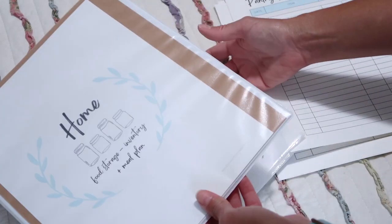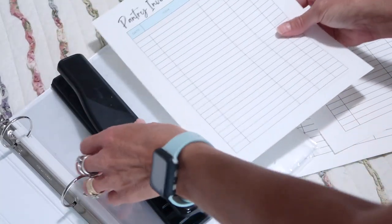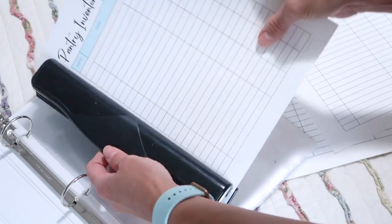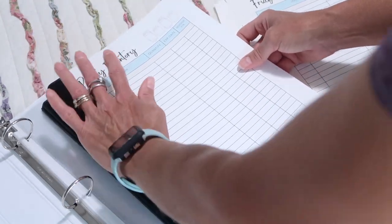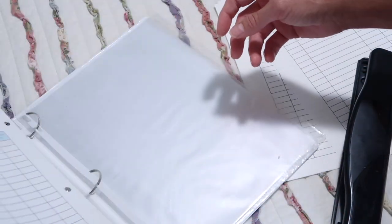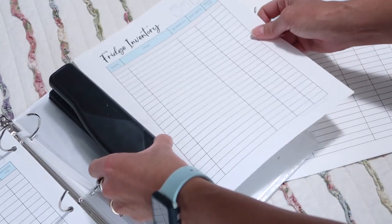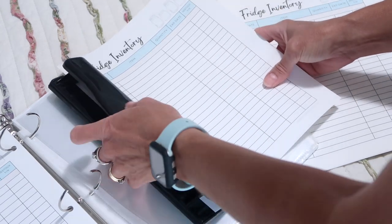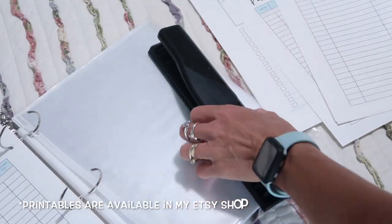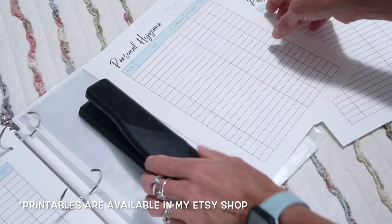Something else I'm working on to keep track of inventory is I created some printables and placed them in a binder. By keeping track of the inventory in our pantry, our freezers, cleaning supplies, personal hygiene, our pets, and all of that, I can look at everything at a glance when I'm planning our meal plan or shopping list. I can see how many of something we have on hand, and if something's getting close to expiration I can work that into my meal plan.